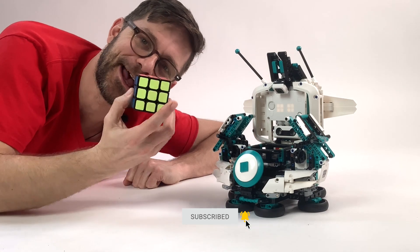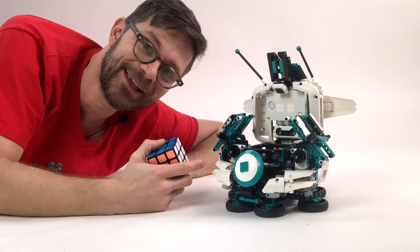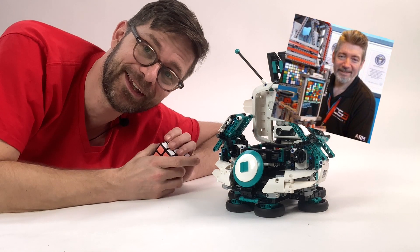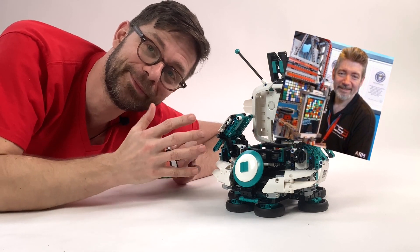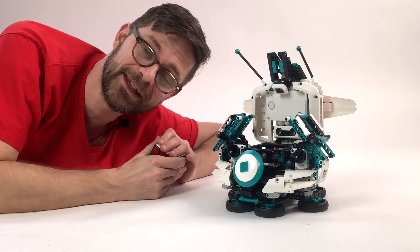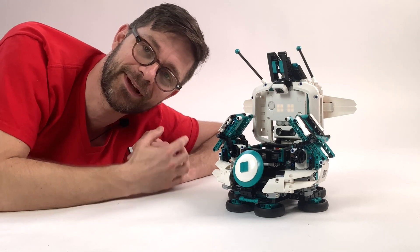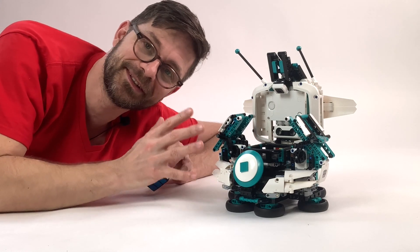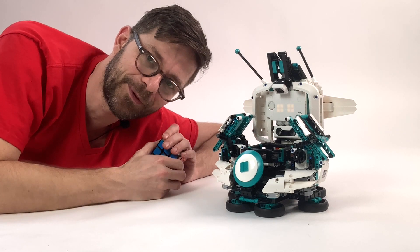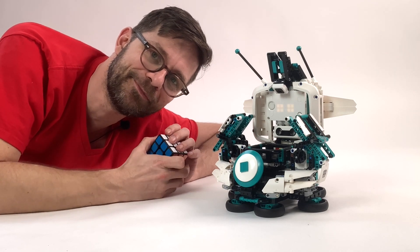Wow, wasn't that amazing? I'm going to feed it all my cubes because I can't do it myself — I really need a robot for this! Thanks to David Gilday for designing, creating, and programming this robot, and for sending the instructions to me. If you want to build this robot yourself, I've put a link in the upper right corner to mindcuber.com. I did not design this robot — I got it from David Gilday.